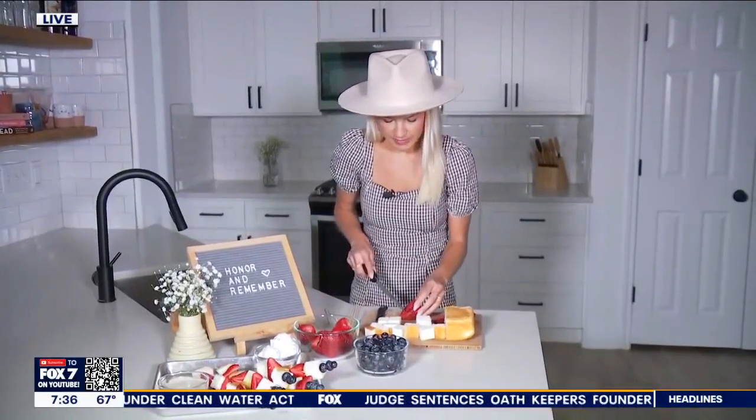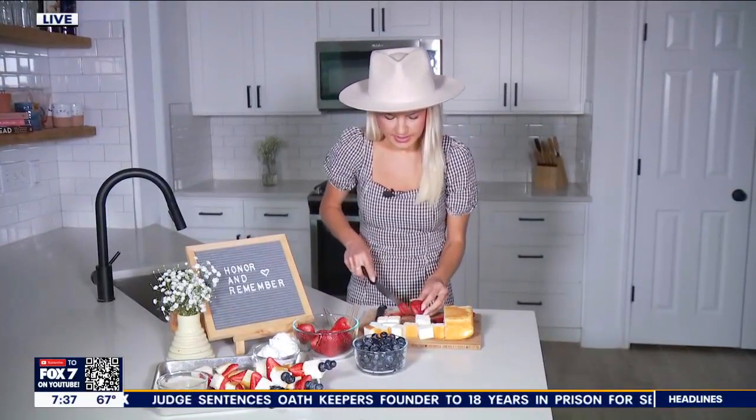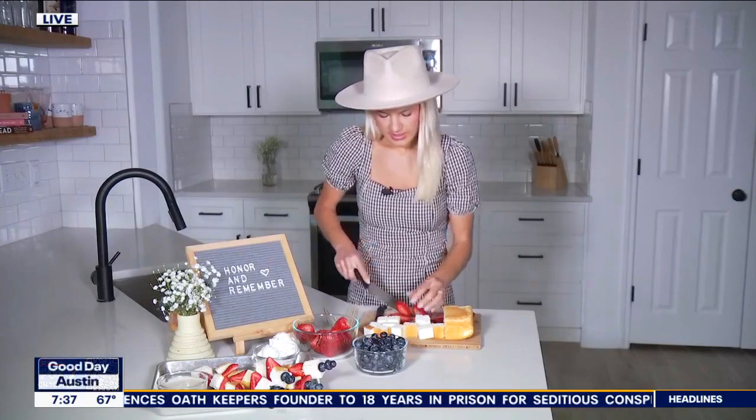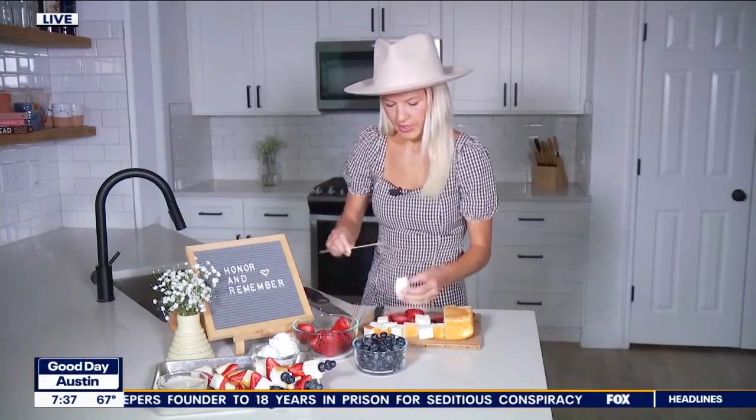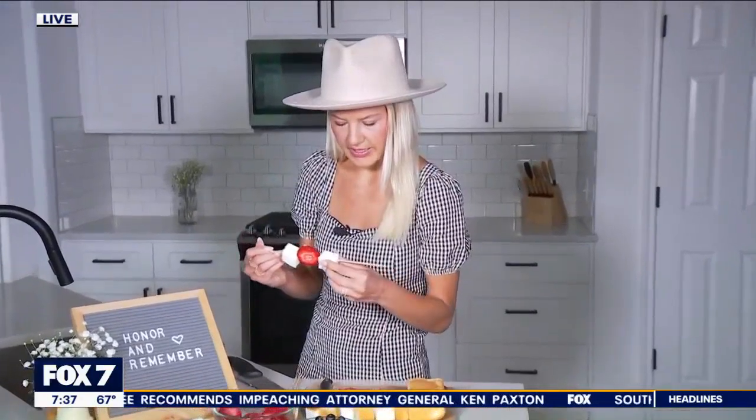You can also cut the strawberry horizontally and then just put the skewer through your strawberry this way. I kind of like it this way because that way you have the strawberries already sliced up when you go to eat your strawberry shortcake. This is a favorite dessert as a kid, so perfect for this hot summer weekend.